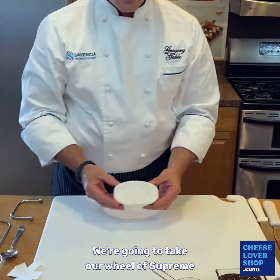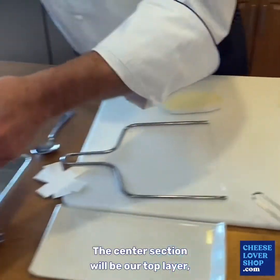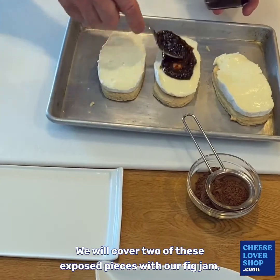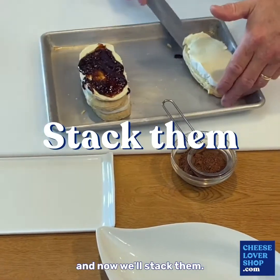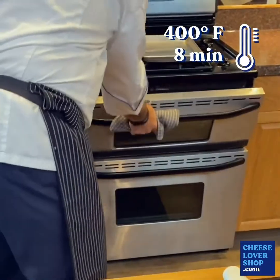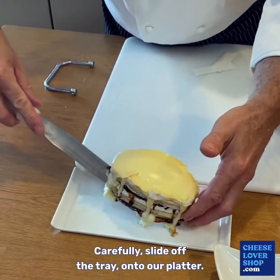We're going to take our Wheel of Suprem and split it into three even layers. The center section will be our top layer, then the bottom layer and another layer. We will cover two of these exposed sections with our fig jam. Now we'll stack them and place them back in our oven for eight minutes. We'll remove them from the oven and carefully slide them off the tray onto our platter.